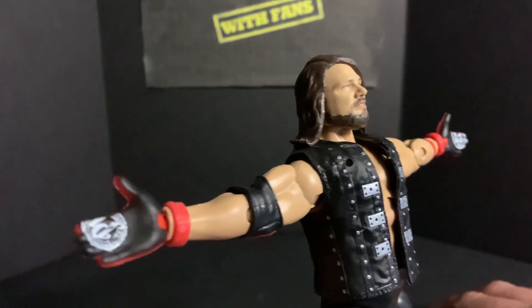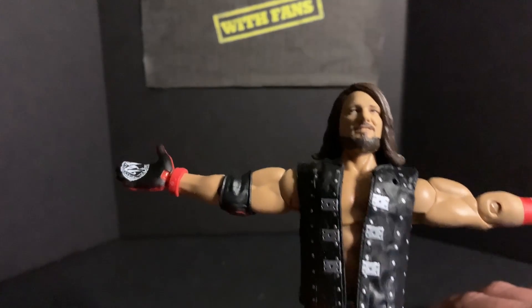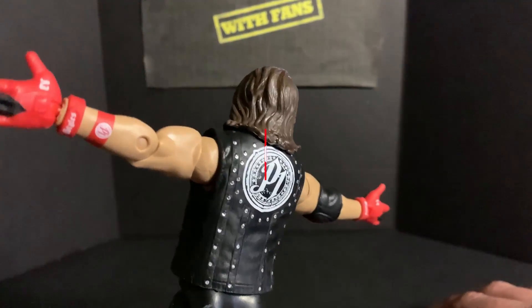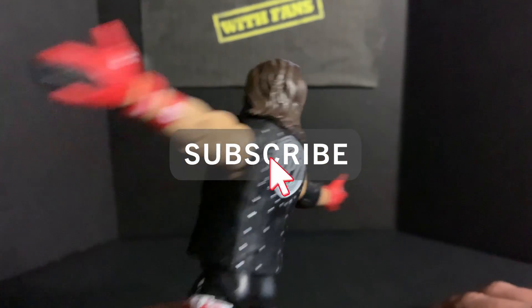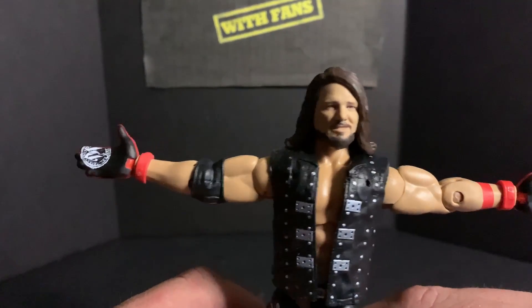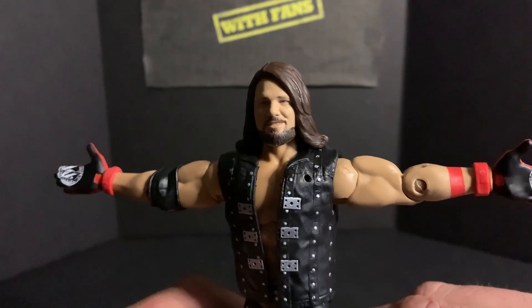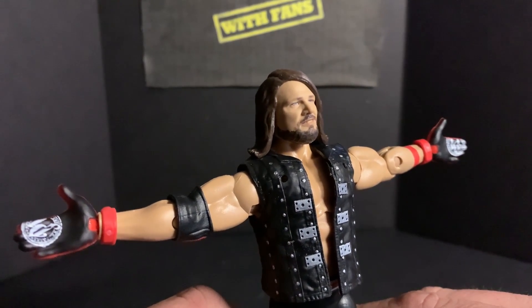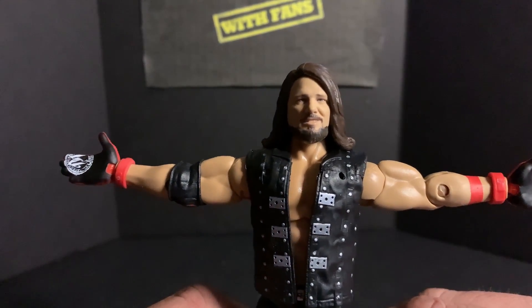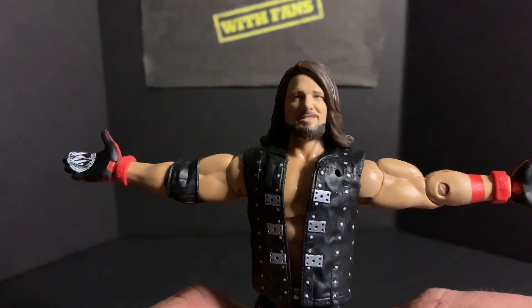Very cool figure — let us know what you think in the comments below. Don't forget to like, share, and click that subscribe button. That's gonna wrap up this unboxing video for AJ Styles Elite Series 77. Thank you all for watching — my name is Kyle, we'll see you next time right here on the Wrestling with Fans channel.